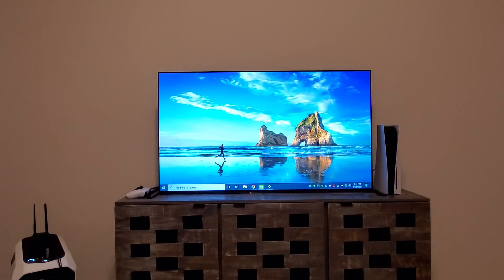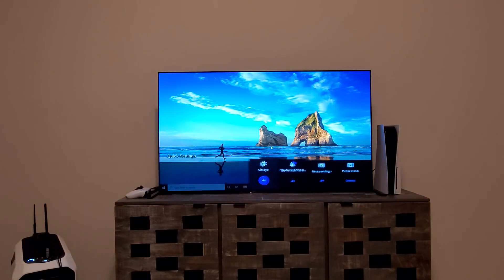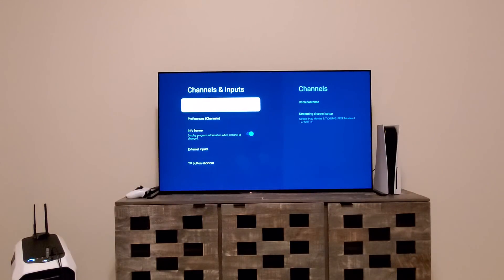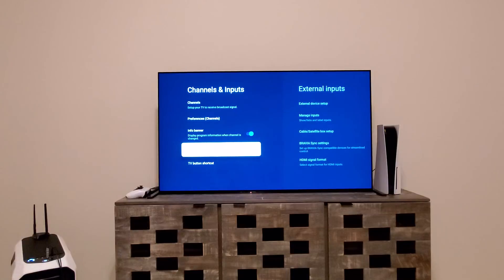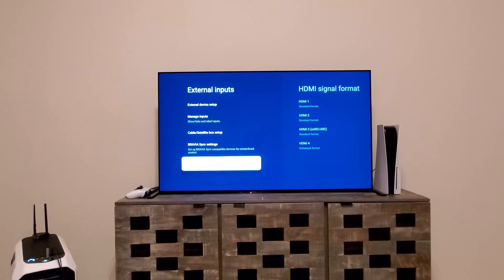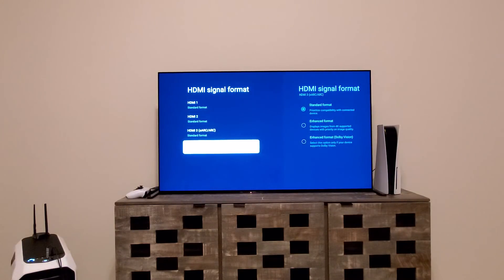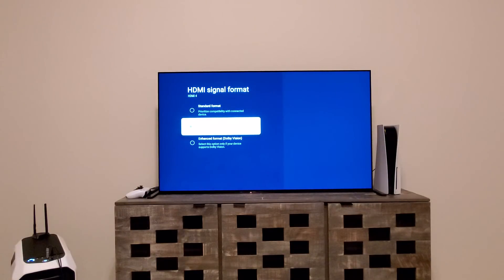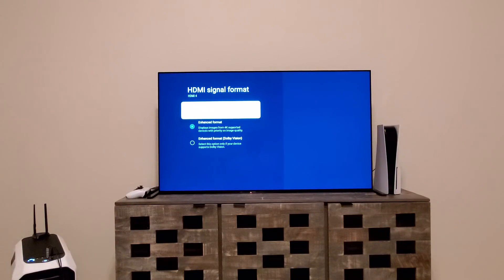One thing you need to verify in the TV itself: if you want to get 120Hz at all, you have to make sure you have the proper setting in the TV. Go to Settings → Channels and Inputs → External Inputs → HDMI Signal Format. Since my HDMI is connected to HDMI 4, make sure it is set to Enhanced Format. If you're in Standard Format, you'll have issues — no 120Hz, no HDR.